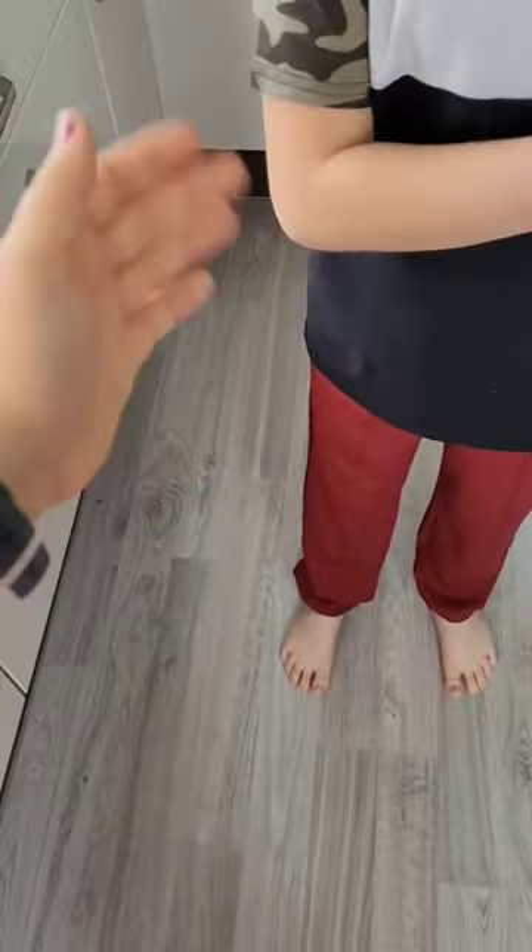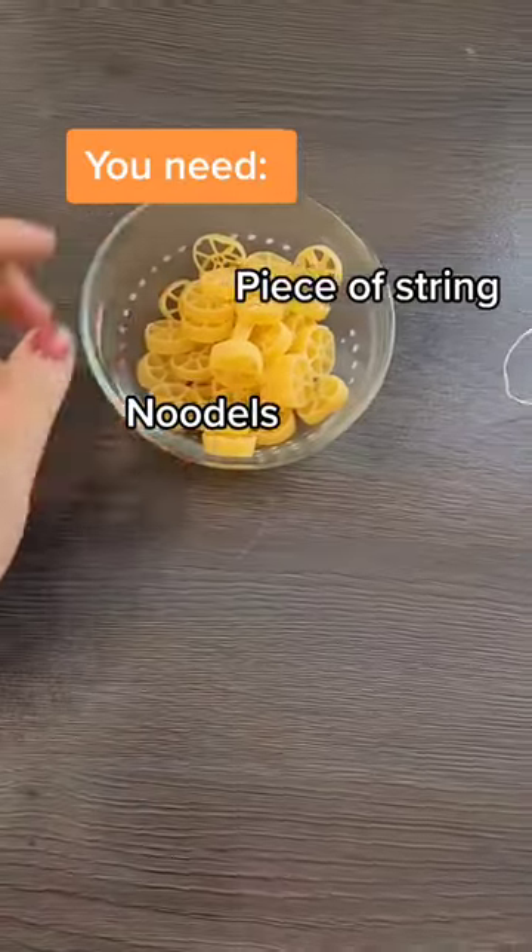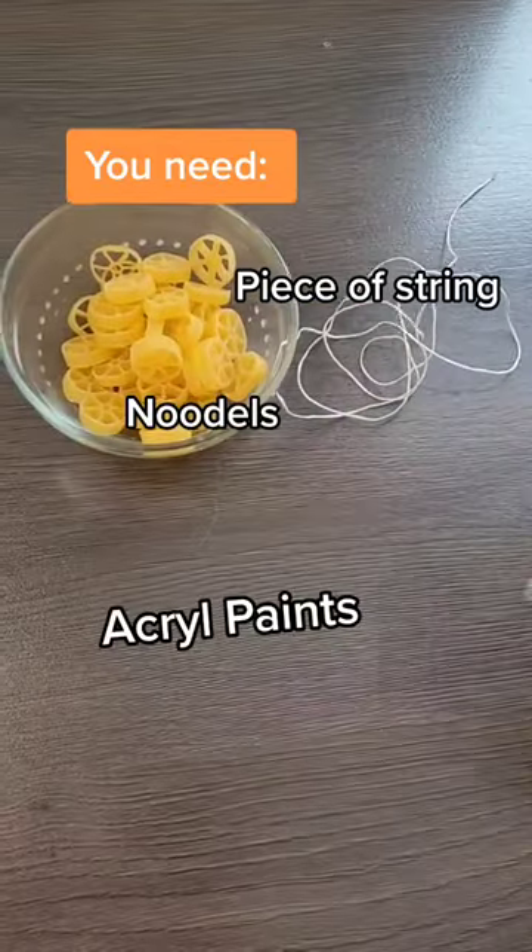Hello guys, I'm back again and today we'll make a chain out of noodles. All you need are some noodles, a piece of string, and some acrylic paints.